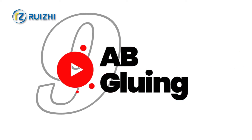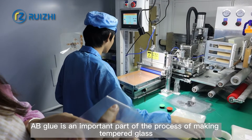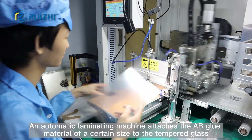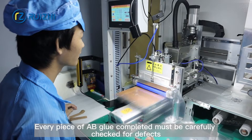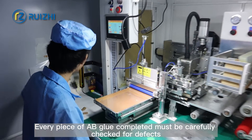Step 9: AB Gluing. AB glue is an important part of the process of making tempered glass. An automatic laminating machine attaches the AB glue material of a certain size to the tempered glass. Every piece of AB glue completed must be carefully checked for defects.